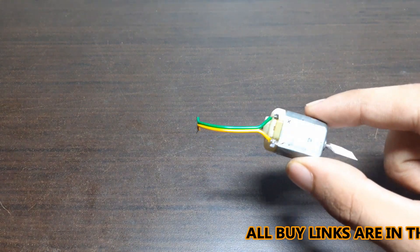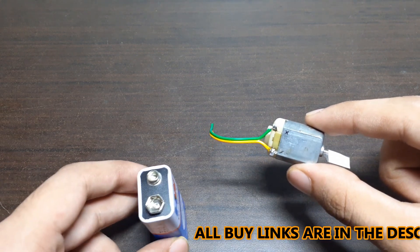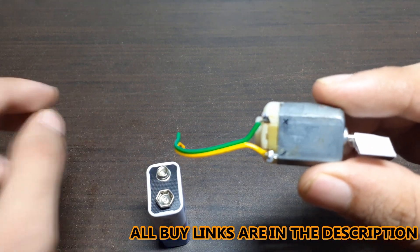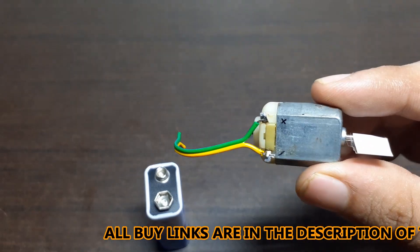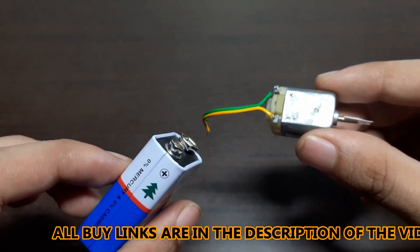For this you will require a 5 volt DC motor and a 9 volt battery. Here I have marked the polarity on the motor, and similarly we have given the polarity on the 9 volt battery.